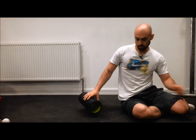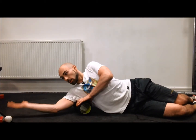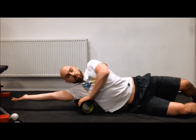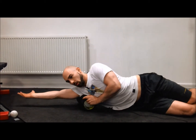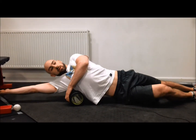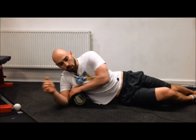You can also use the foam roller — same idea. Lay on it on your side. It lifts you off the ground more than the ball. Lift your arm up and behind your head, and just roll it through, forwards and backwards. I prefer the ball because it's more pinpoint, but the roller does work as well. You can sort of side bend over it, working through different motions, looking for where it hurts and where you can feel it.